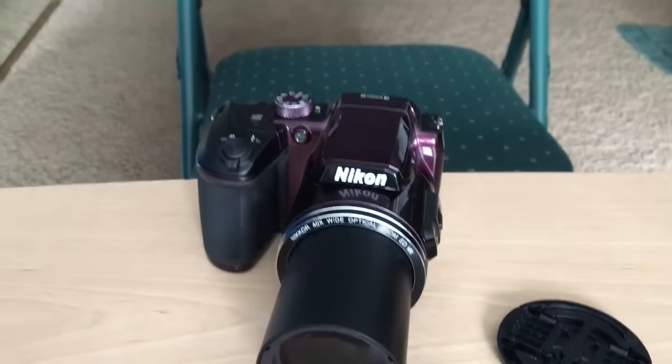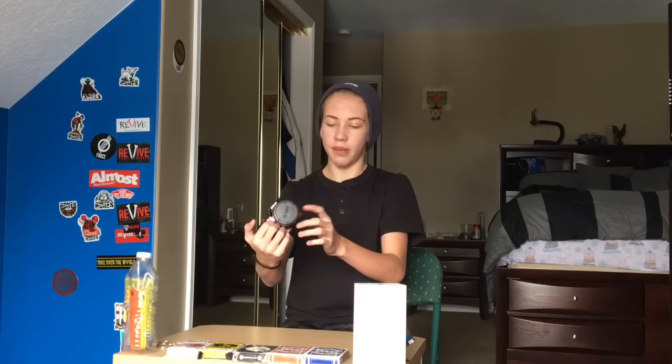It has a fixed lens and this lens has a lot of zoom in it. This has a 40x optical zoom — I don't know what that calculates to but trust me, it is probably more zoom than you actually need. It is good for shooting nature stuff or sports if you want to be far away from your subject.